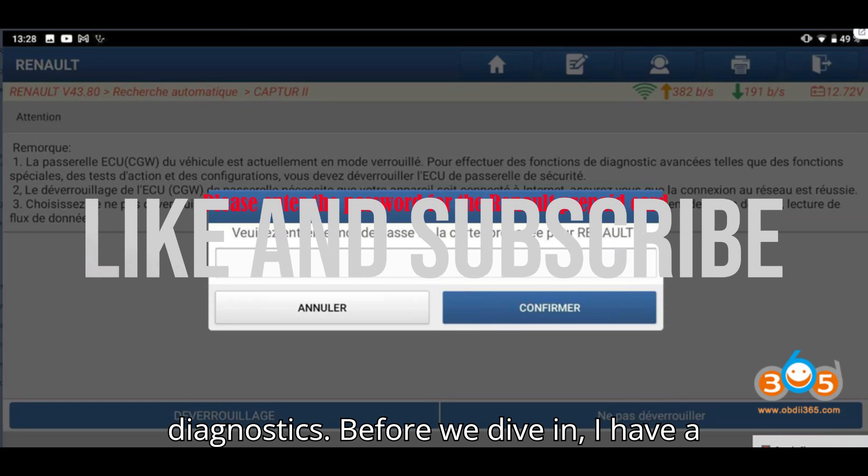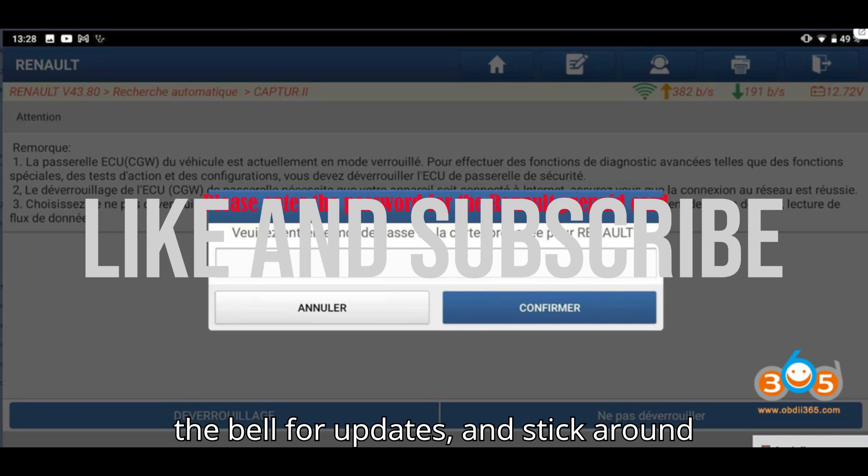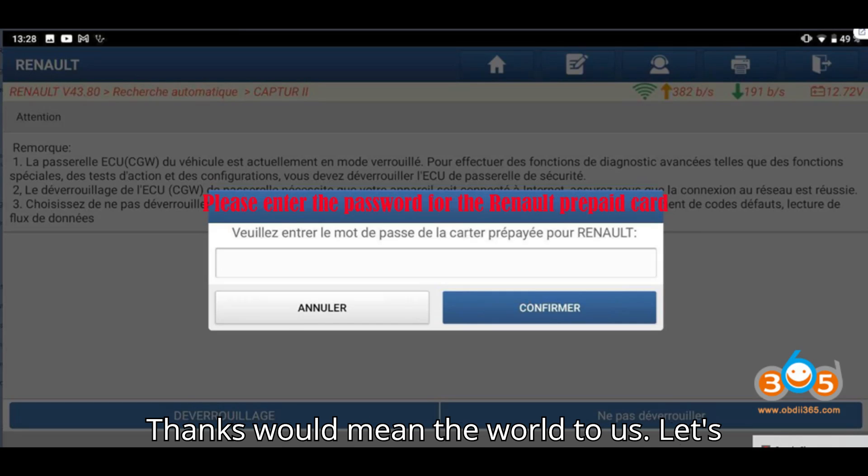Before we dive in, I have a quick favor to ask. If you haven't yet, please hit that subscribe button, ring the bell for updates, and stick around till the end so you don't miss a thing. And if you enjoy the content, a super thanks would mean the world to us.